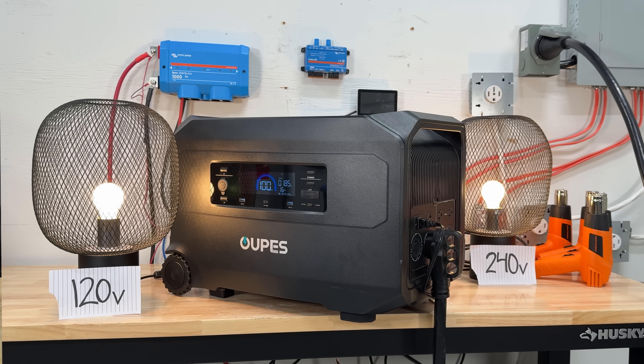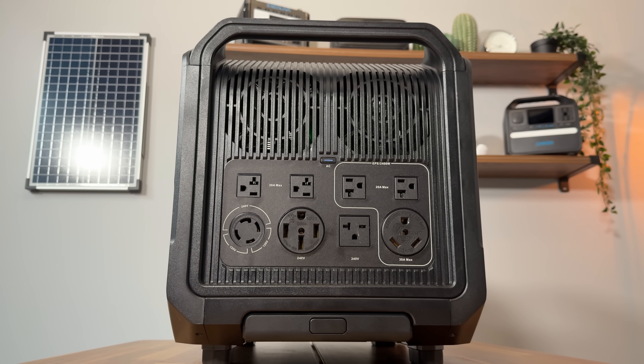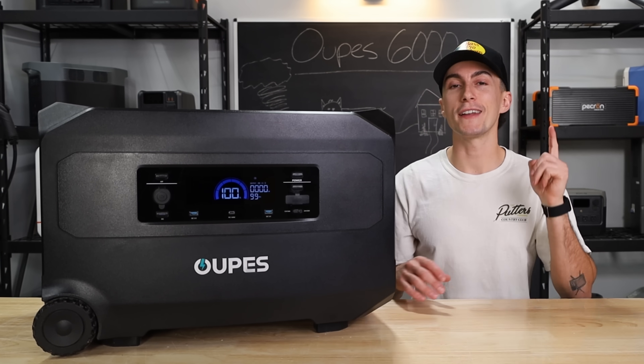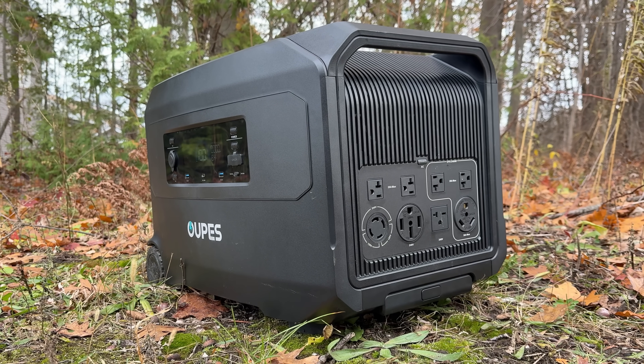This thing has a 6,000-watt inverter on the 240-volt side. It only does 3,600 watts if you're just talking 120 volts, which isn't bad — that's more than half. And it does mean that this 30-amp on the side right here is a true 30-amp plug, which is really nice.